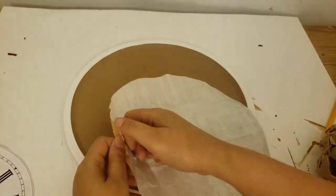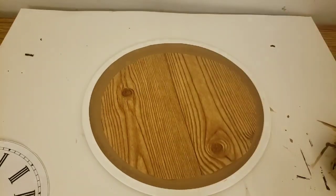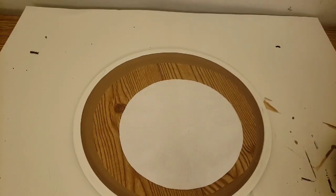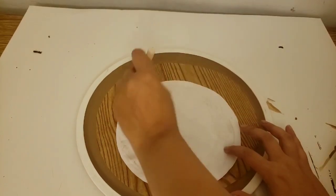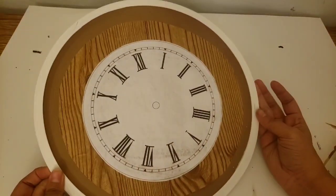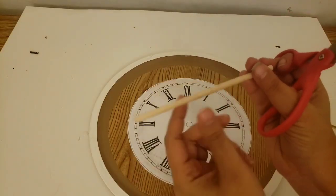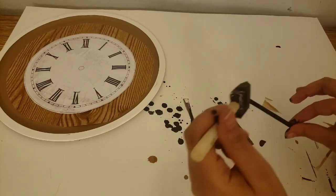Once everything had dried, it was time to add the wooden contact paper. Just try to center it the best you can and smooth out all of the bubbles — contact paper is forgiving if you have little air bubbles. For my clock template, I'm using Mod Podge, painting it on the back all the way around, making sure to get those edges so nothing peels up. Then flip it over and carefully press it down right in the center. I used a scissor to make a little notch in my wooden dowel and actually broke it on the corner of the table — that worked really well. Then I painted it black and let that dry.